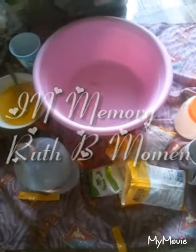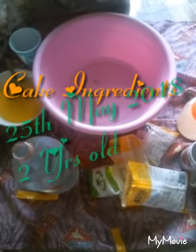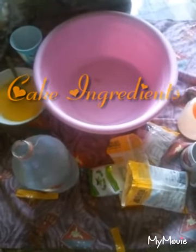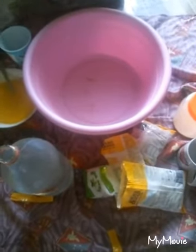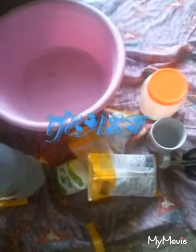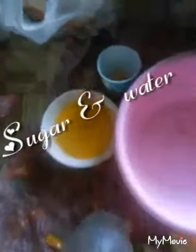In today's video I will be baking a cake for my two-year-old girl whose birthday is today, the 25th of May. I will start off with the ingredients: I have yeast, three different flavors of cake mix, sugar, water, and an egg in the cup.